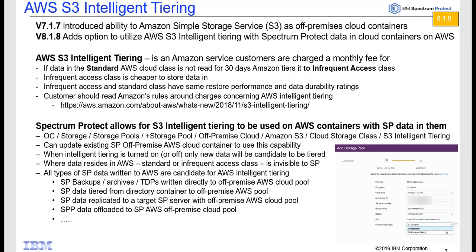You can also update an existing off-premise cloud container inside of Spectrum Protect to start utilizing this new service, but only data written after you enable the service will be eligible to be tiered inside the Amazon cloud. Likewise, if you had Amazon Intelligent Tiering on and you turn it off for Spectrum Protect container pools, only data written after you turn it off will go back to the standard AWS class and not be eligible for tiering.